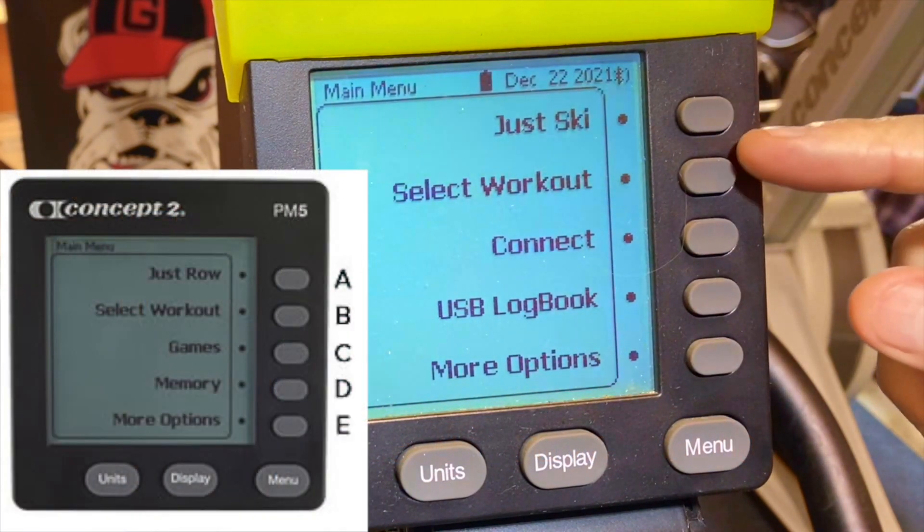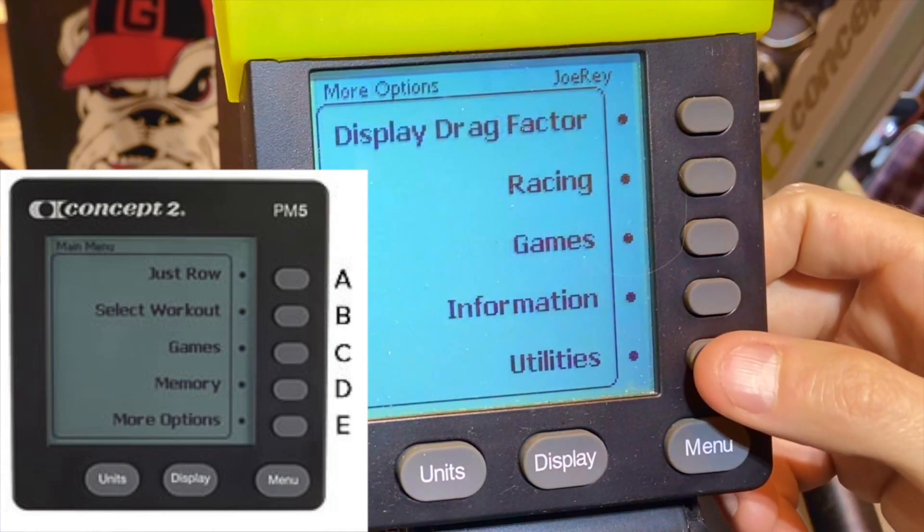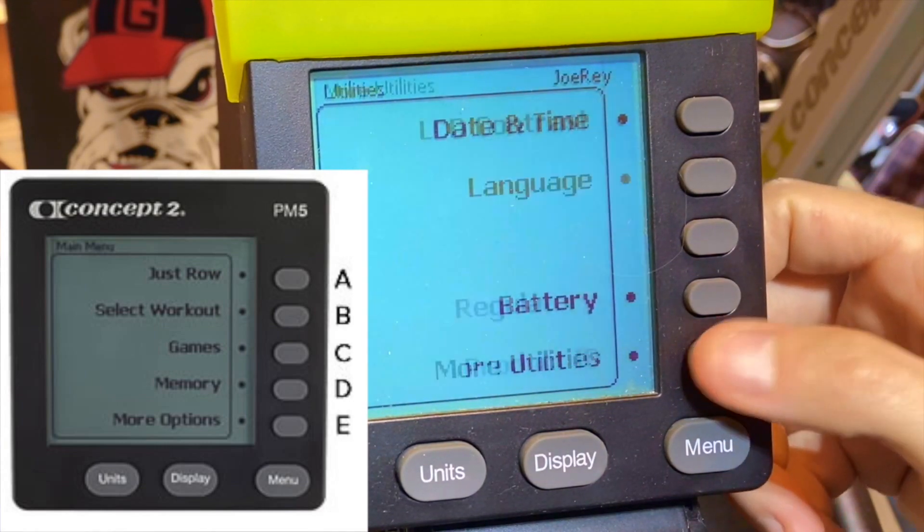For anybody that doesn't know how to navigate — it's the E button, E button, E button, E button.